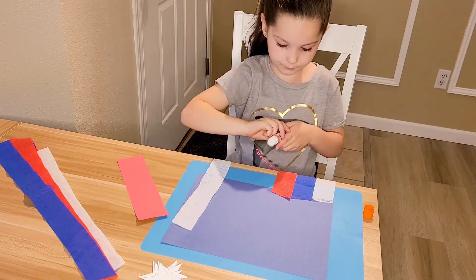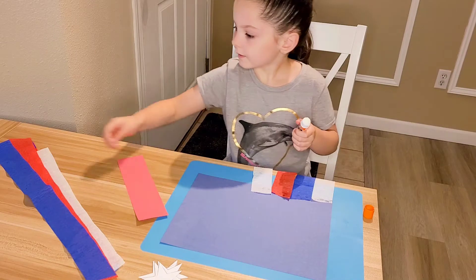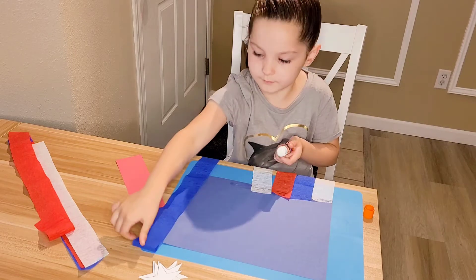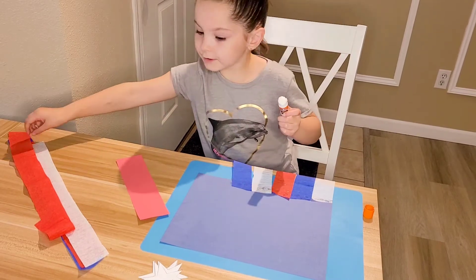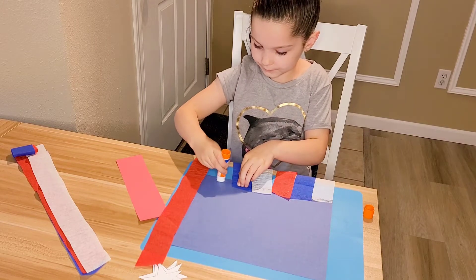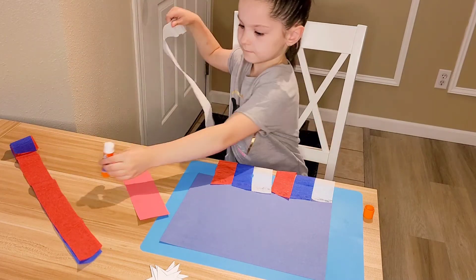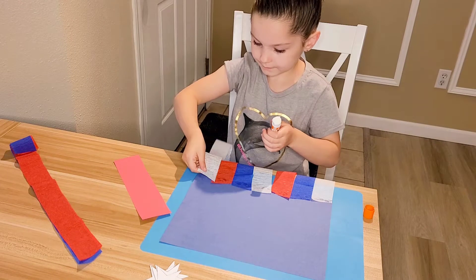And then I'm just going to lay it across my art mat and put a little bit of glue. Then we're going to stick the blue one on. You can do different ones than I'm doing. I'm going to take my red one and stick it on there. And then I'm going to take my white one again, glue a little bit on there, and stick it on.